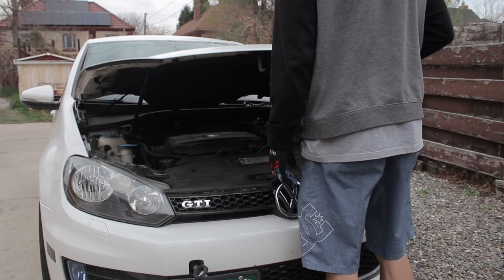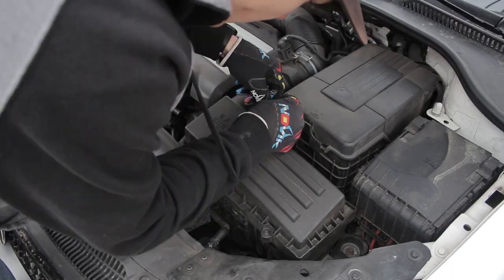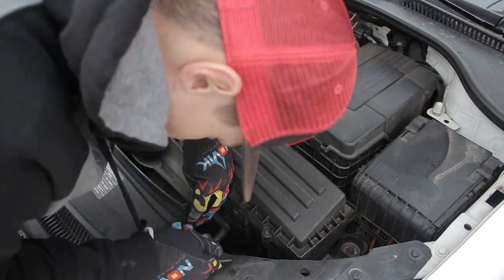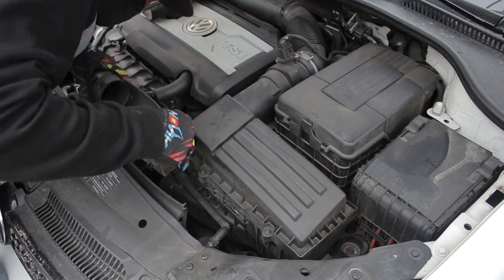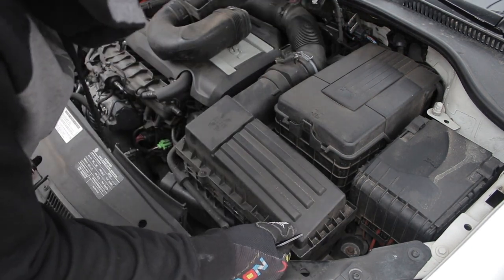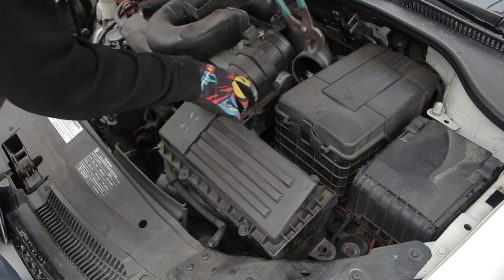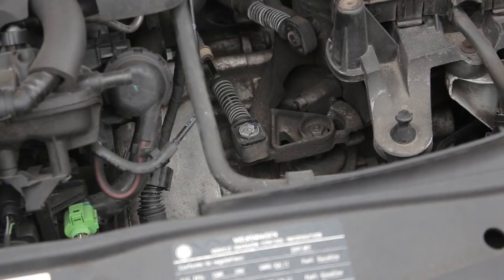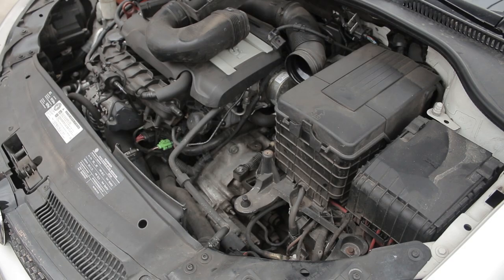Then I can unlatch the hood and start to remove the airbox. There is a 5mm hex on the rear of the box. Once loosened, I can start unclipping the front part of the intake and loosen it from the airbox. I made sure to disconnect the mass airflow sensor before removing the airbox from the intake pipe. Now that the airbox is out, I have access to the shifter. I can also remove the battery for more access, but it's not necessary.